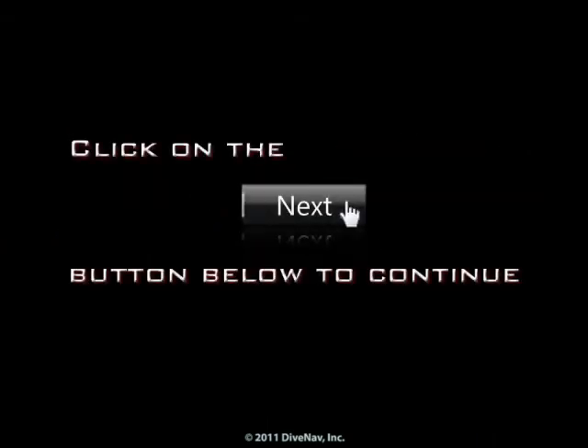You will be able to review this class for 12 months from the enrollment date. After the 12-month period, you will have the option to renew your subscription to this class. Press next at the bottom of the screen.